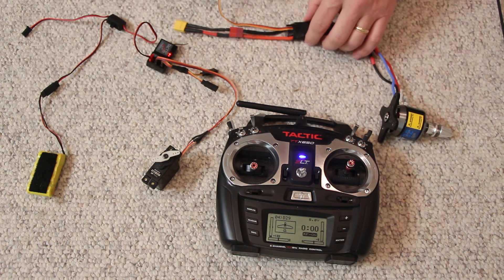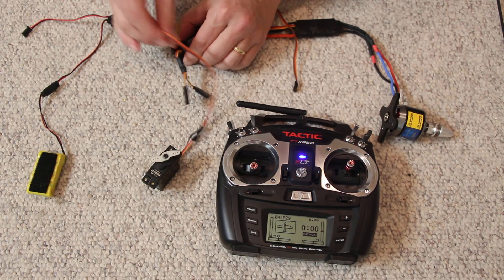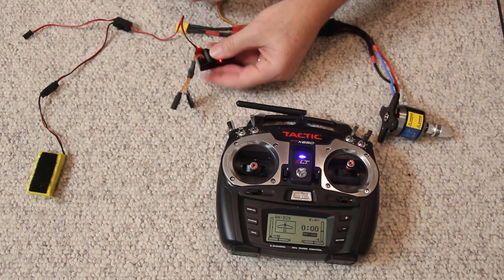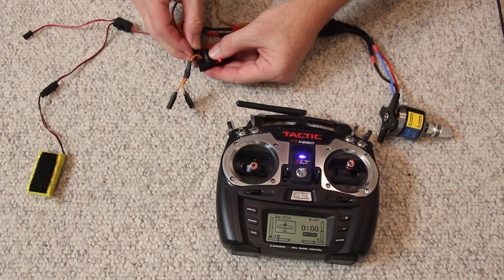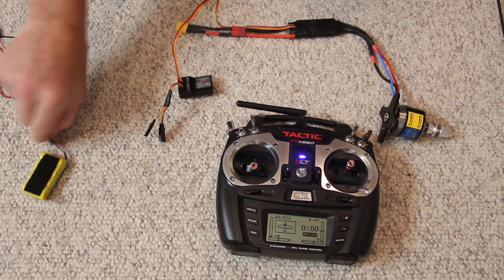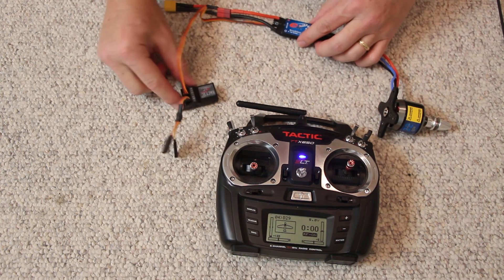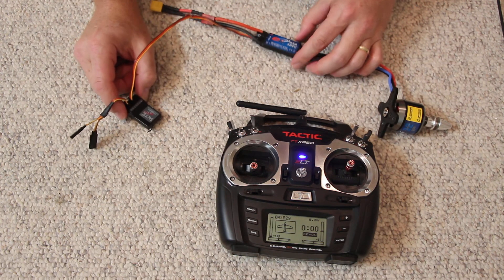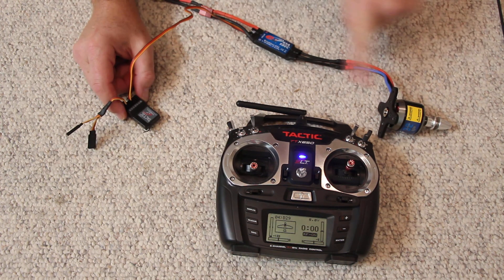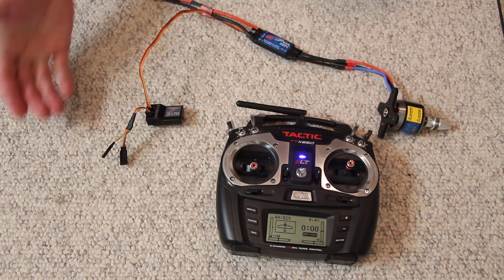If you have an electric motor, that plugs in just like any other servo. If this is an electric powered airplane, electric power is nice because this speed control has BEC — battery eliminator circuit. Which means if I was to plug a battery into this, the power that feeds the motor would also power up the receiver. So you don't need a separate battery.